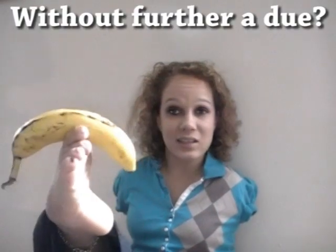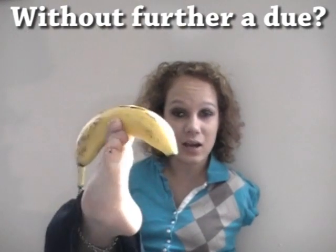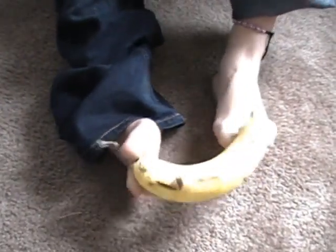So, without any ado, without any waiting, I will peel and eat this banana for you. By the way, this video is not going to be anything like what you expected. First, you take your banana!